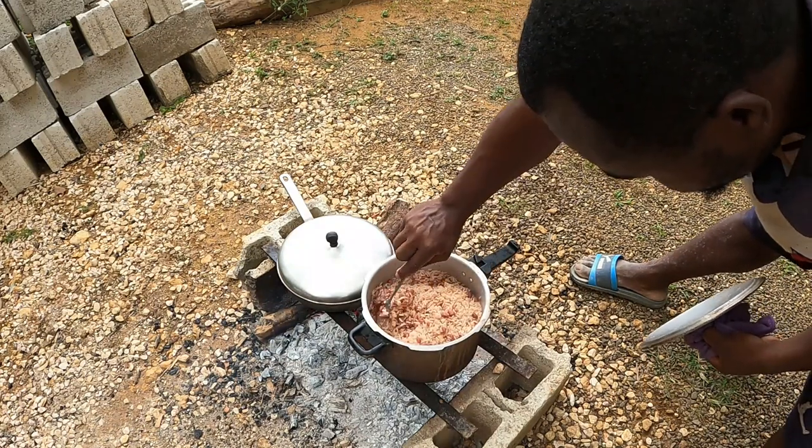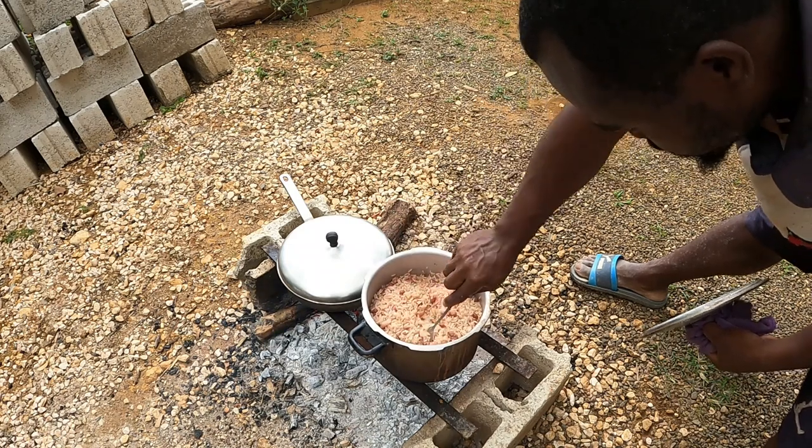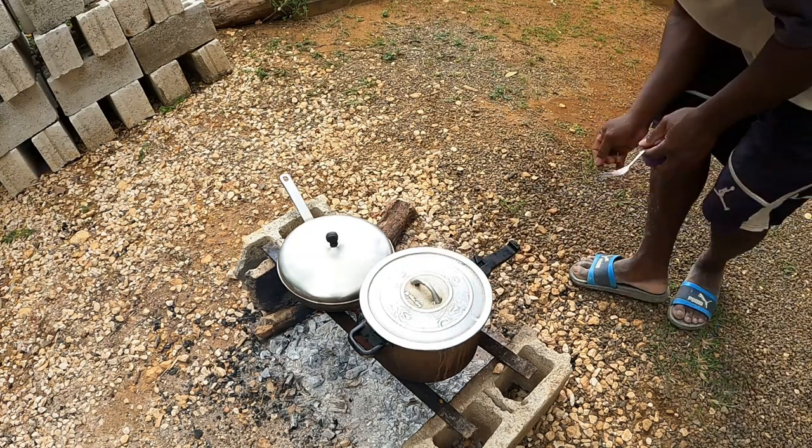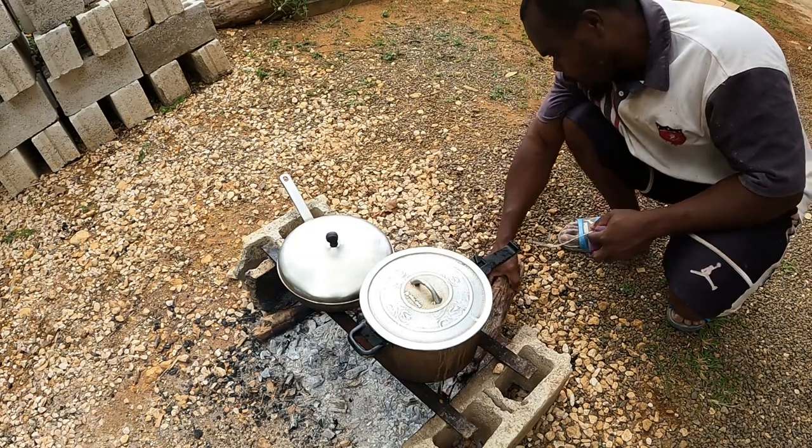It's almost cooked guys. Let's make it dry out a little bit more. We don't want any fire under it guys, just the heat and the rice.